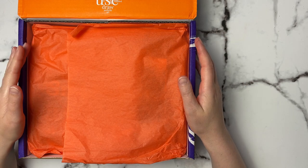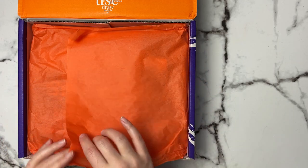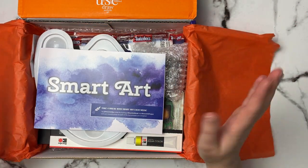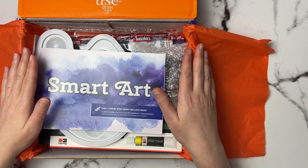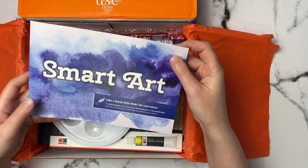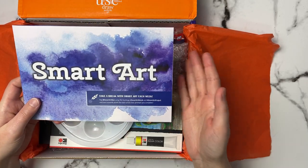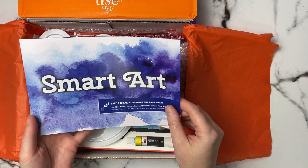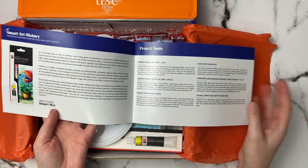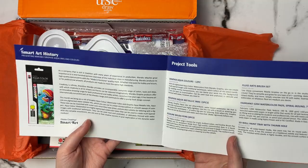Hi everyone, welcome back to my channel. Today we're doing another SmartArt unboxing and artwork video, so let's just get right into it. I will have all the information for the box and the supplies listed in the description down below. SmartArt is a monthly art subscription box that sends you some random art supplies each month, and it does come with this pamphlet. When you first open it up, it gives you a little rundown of the history about the products we're going to be using this month.